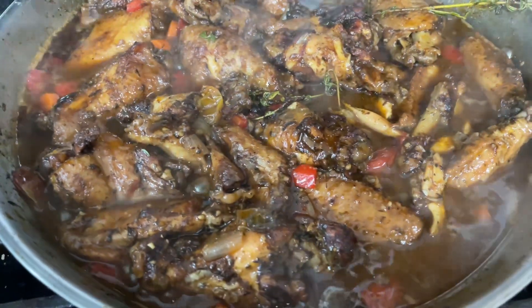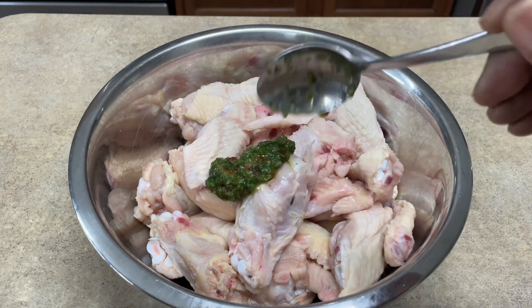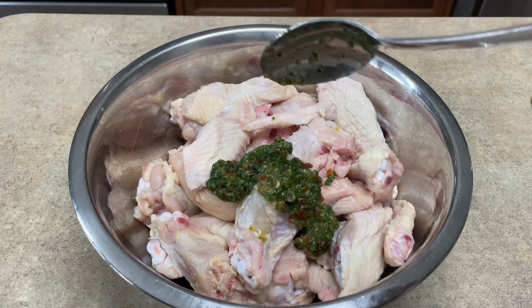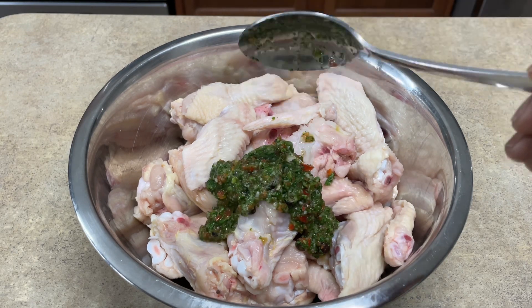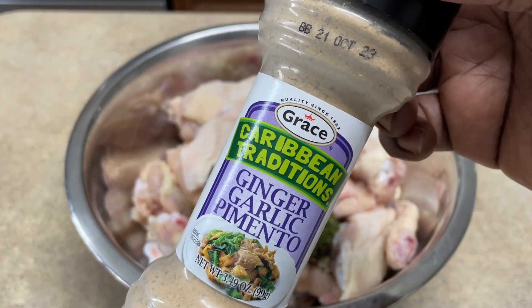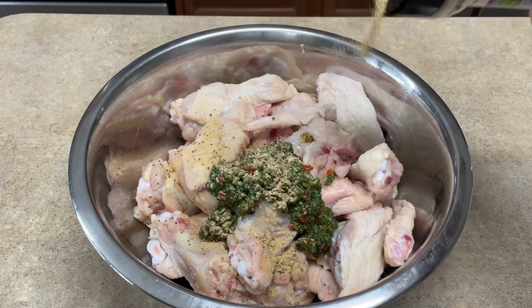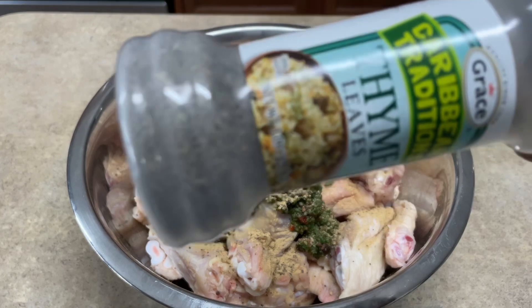Right here I have my wings washed and ready to go. I'm going to add my green seasoning paste — you already know this has the parsley, the pepper, the habanero, the garlic. I'm also going to link below the video of me making the green paste so you can check that out in the description box.